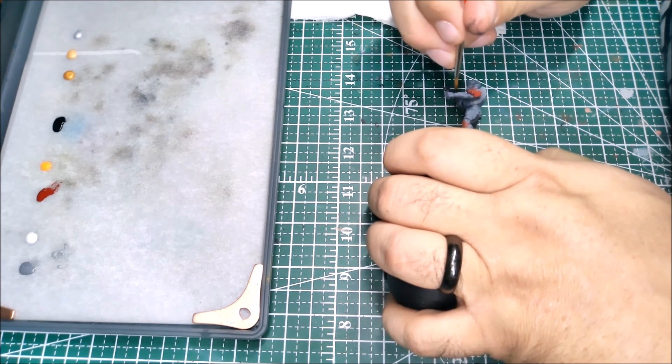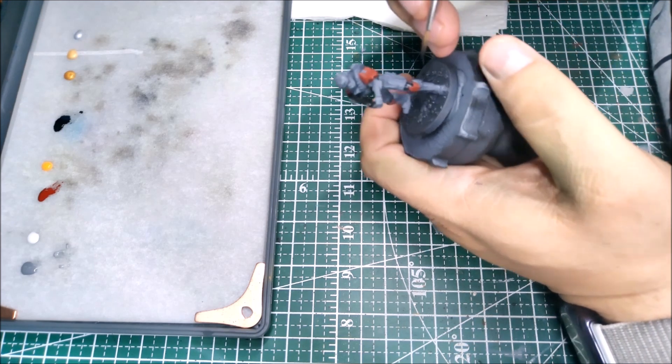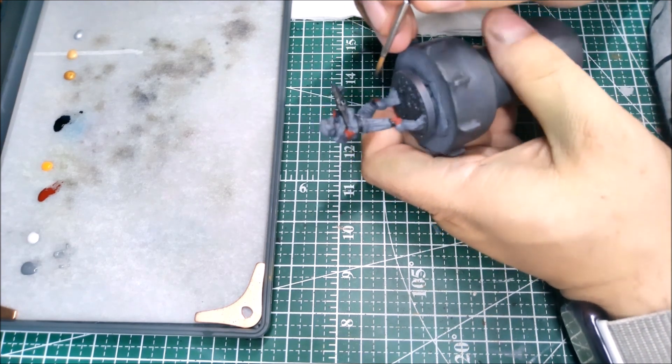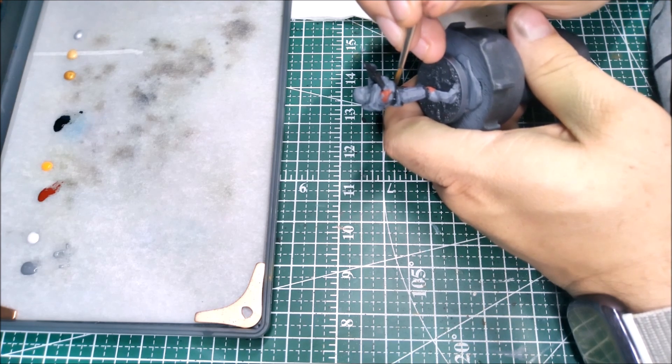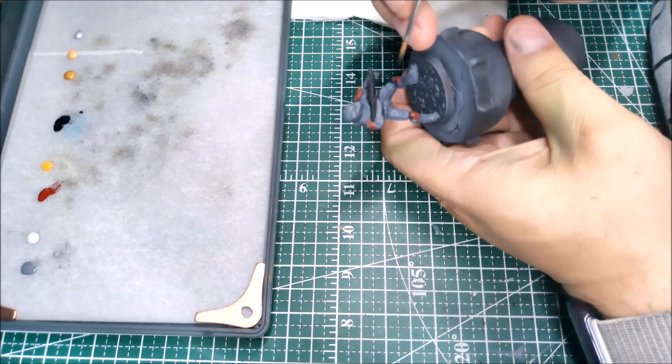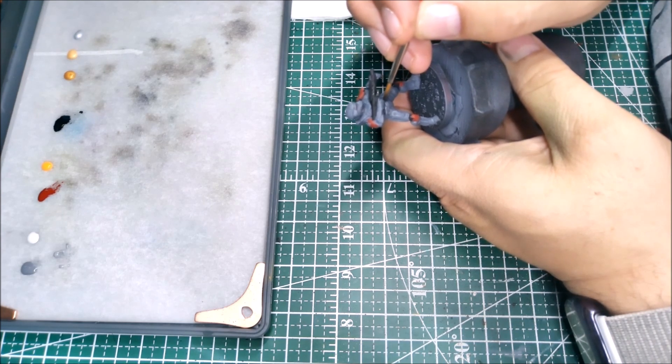He's got a nice two-handed grip on that rifle, which makes it fun to try to get in between him without painting his chest — his chest panel sticks out a little bulkier. Here we're just finishing up getting the details on the body suit itself painted up.